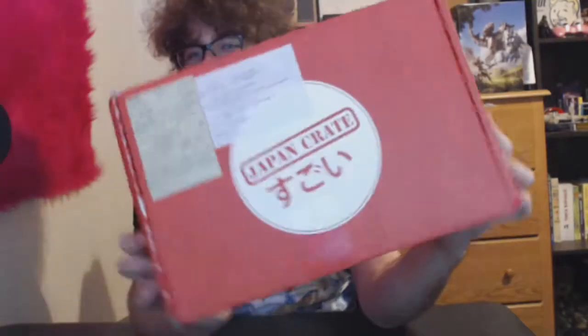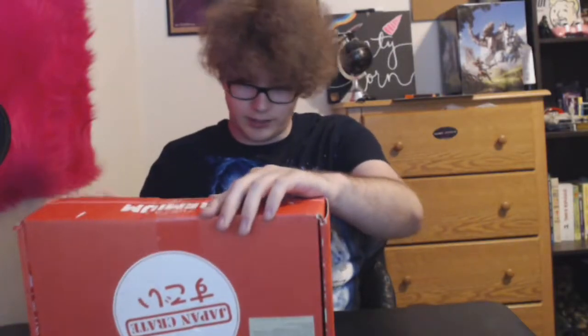We're gonna try to fix this situation here. I ordered a Japan Crate — basically they send you a boatload of candy, I guess two pounds worth of candy, and we're gonna open this up and see what's in it.